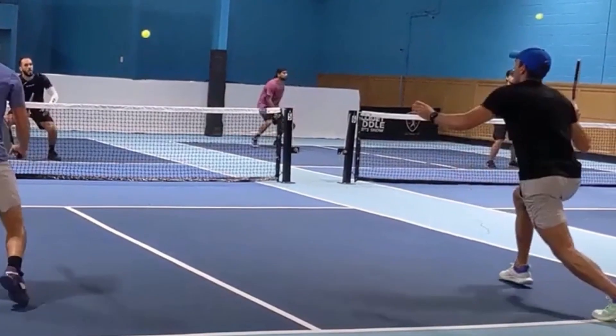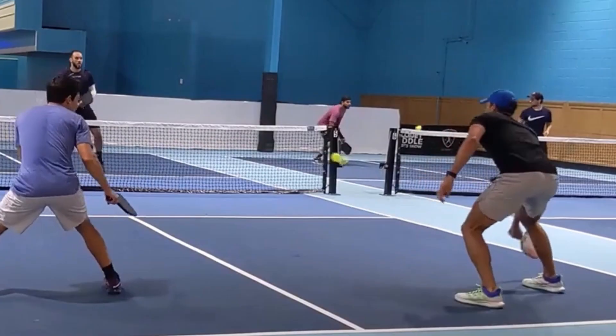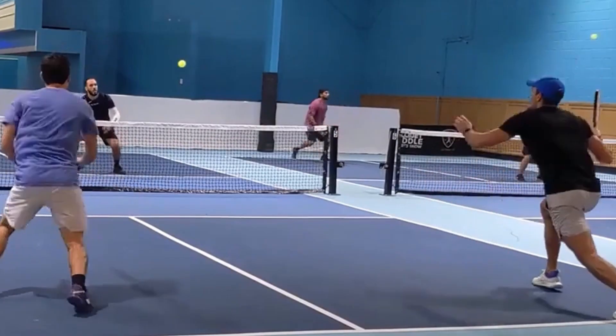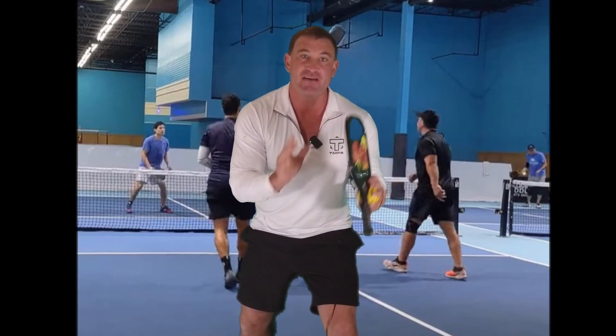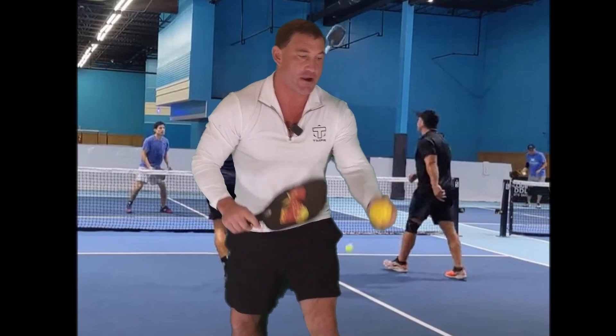Defense to offense — that's what resets do. Very athletic stance, and he keeps that paddle low to the ground. For backhands, like Gary Galt said, I like to keep two hands on the paddle. If it's really low, this gives me a lot more support.